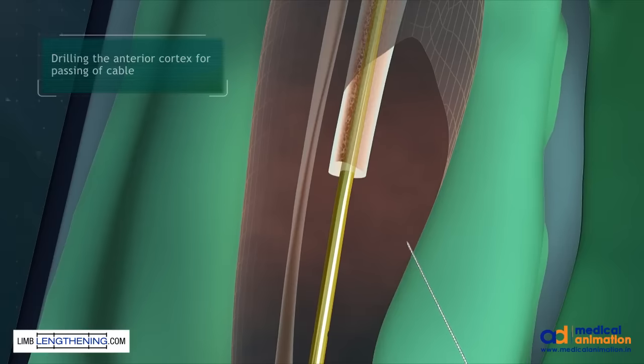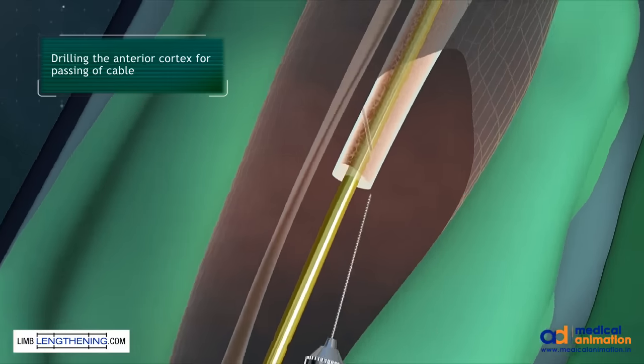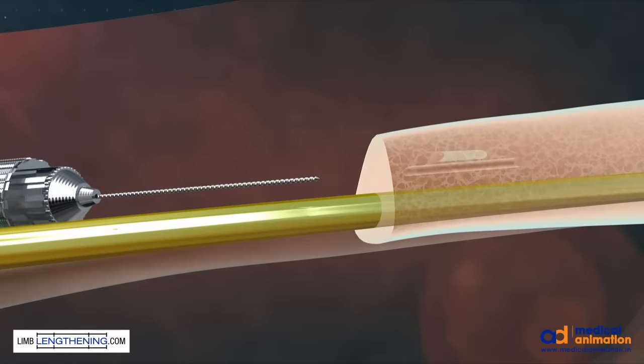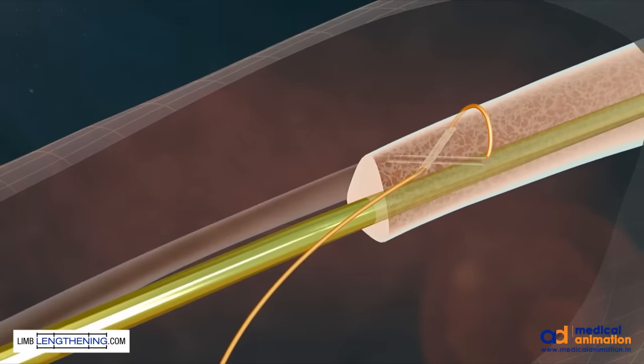The next part of the procedure is using a 2 millimeter drill bit to allow for the cables to be passed around the anterior cortex. It is important to ensure that the drill bits do not pass or cross each other, as it will make passing the cable not possible.